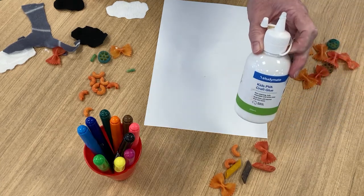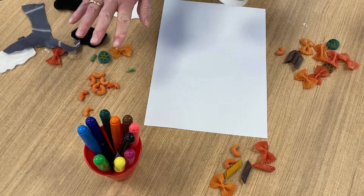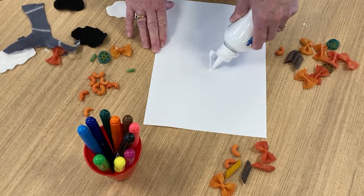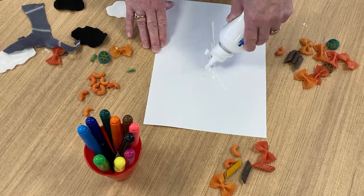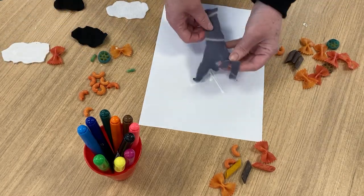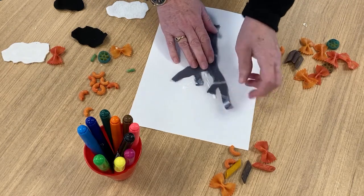Okay, we're going to do our pasta art now. I've got some PVA glue here that I'm going to use, I've got some material and some pasta and textures. Let's begin. I'm going to pop some down because I've got a material tree that I'm going to do.